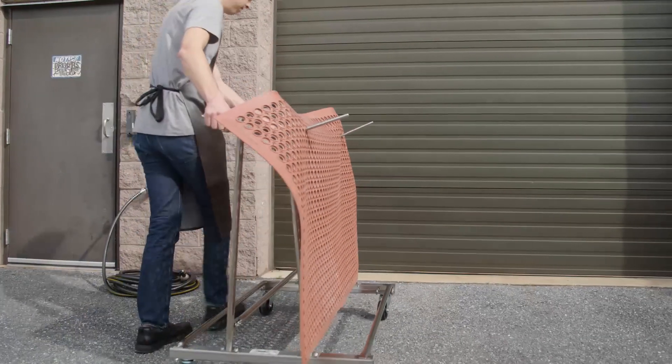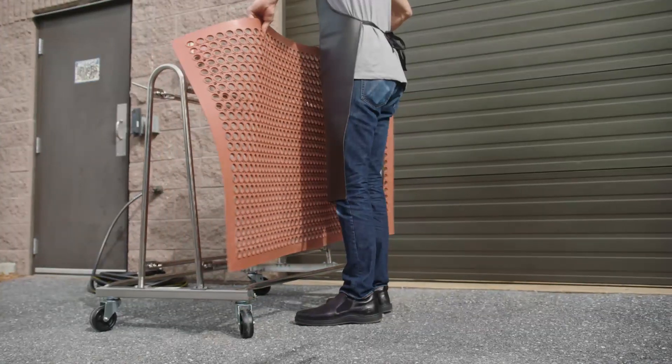Then, simply roll the cart to your designated washing area. Using a cart eliminates the need to carry heavy, unwieldy mats through your facility.